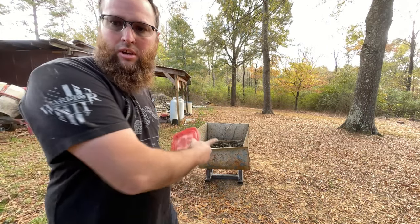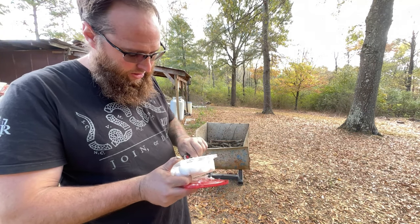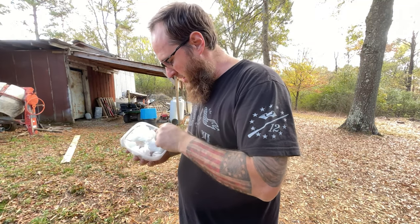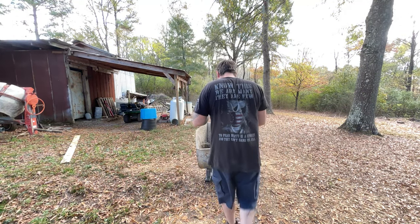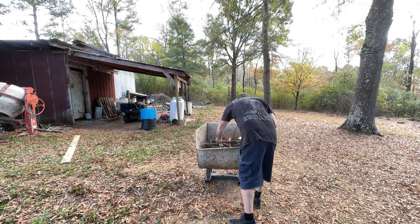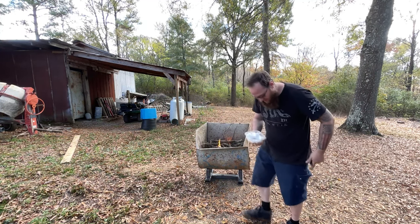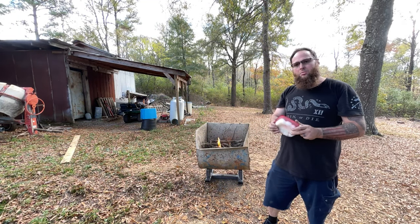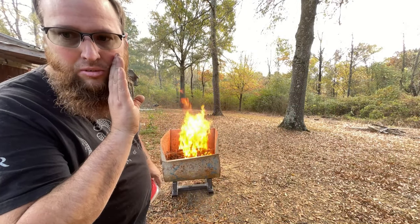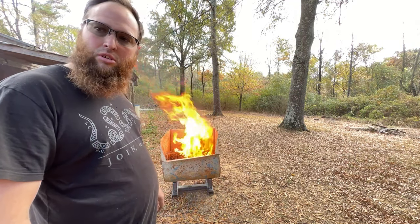Alright guys, today we're gonna build a part of a concrete mixer and turn it into a burn pit. A little fire starter — you take some cotton balls, dip them in some Vaseline petroleum jelly, roll them around. They get going pretty good. We'll get those going in there. I cheated, I put a little diesel in it, but it was pretty dry — it would go anyway. So let's get to building.